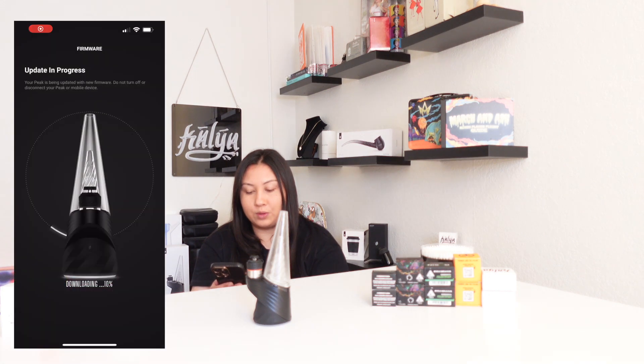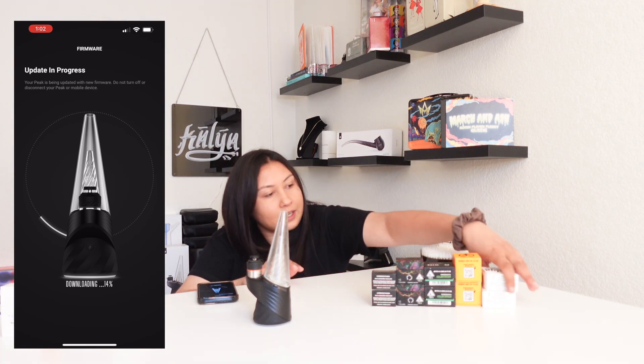So we're going to click this one, set it up — I tapped it and it made it work. Action required: firmware update required. Let's go ahead and update it because we have the new chamber on it. Let's start the update. I'll do a little screen recording so you guys can see what this would look like on my phone as I'm updating the app. It says update in progress — your Peak is being updated with new firmware. Do not turn off or disconnect your Peak or mobile device. It's on 14%, that's going to take a second.